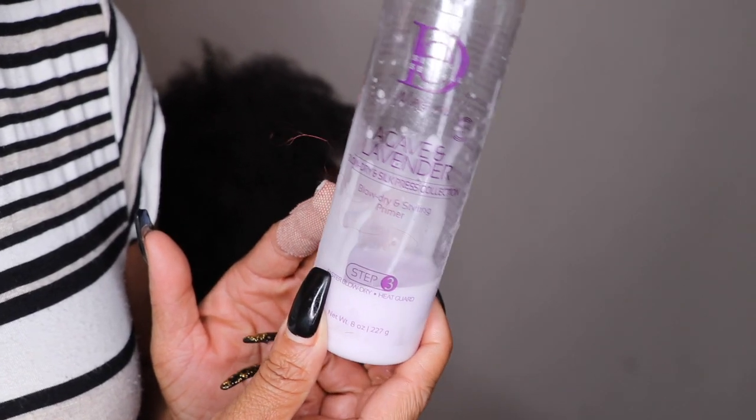I will use a heat protectant. The particular one I'm using is Dasani Essentials.